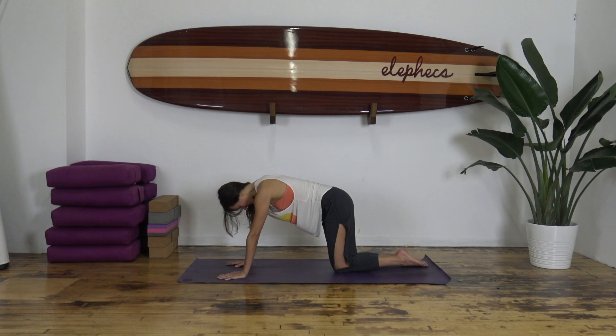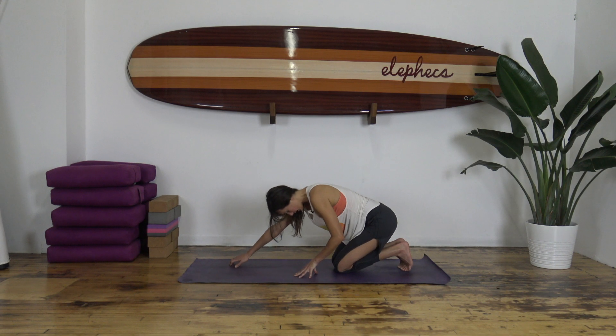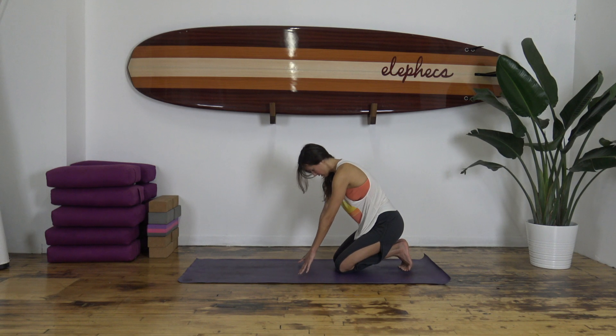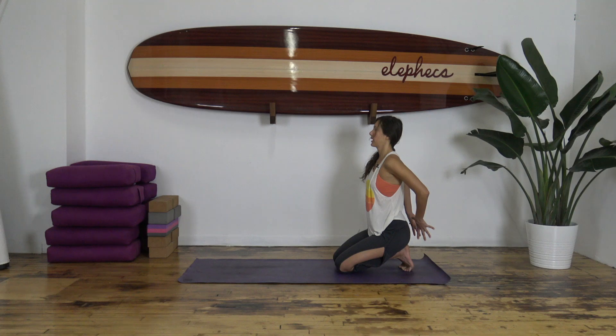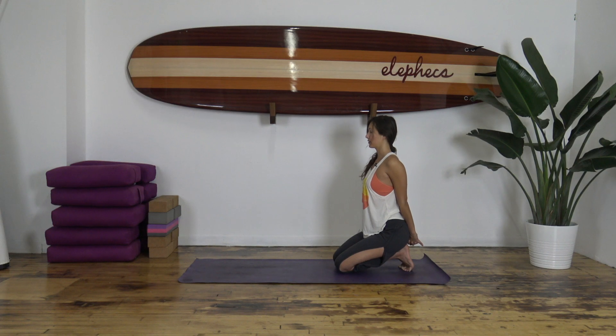Bring the legs completely together, tuck your toes underneath, and sit back onto your heels. This is going to be a toe stretch. If it's too much pressure, you can keep your hands down on the mat, or take your hands to your thighs. If you've done this many times and your feet feel open, hands come behind you, interlace the fingers, maybe extend the elbows and open the chest. You can come out of the shape whenever you need. Breathe through the soles of your feet and thank them for carrying you throughout the day.